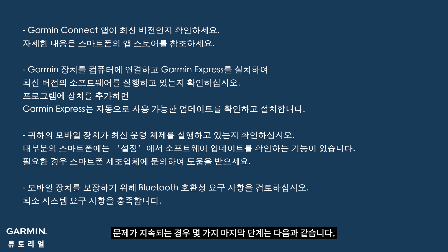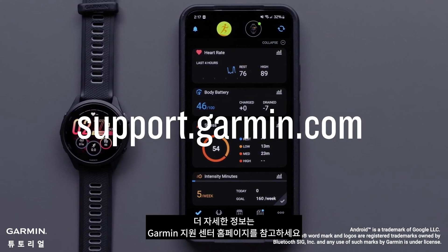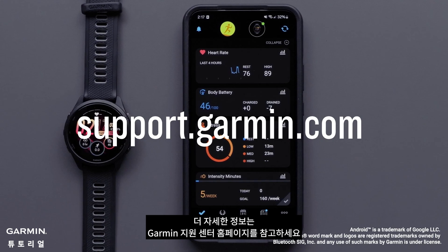Here are some final steps if issues persist. And that's it. For more help, please visit support.garmin.com.